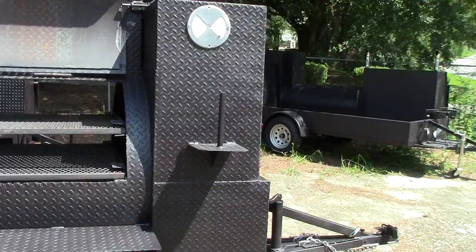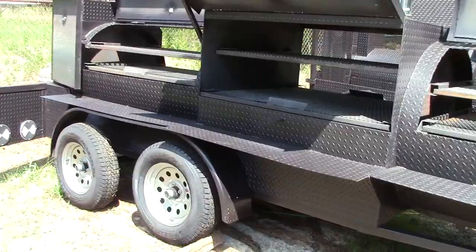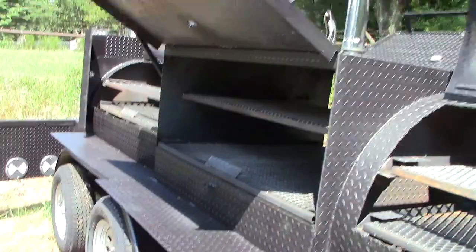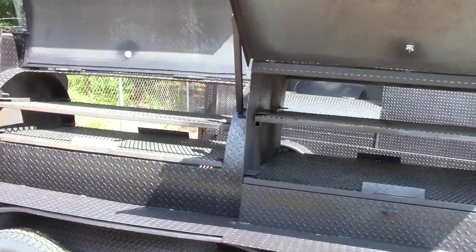There's your paper towel holder, your rib box, your firebox. Full-length shelves on both sides. In the middle is a 48-inch grill. You can see four chrome pipes on top, upgraded rims, double axles, and a full shelf.